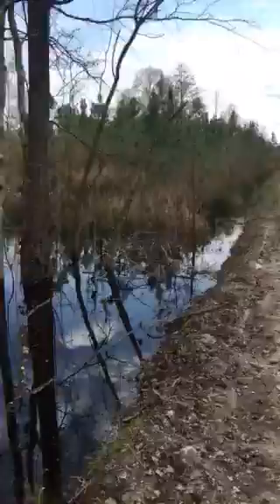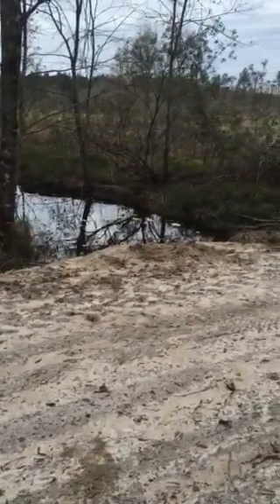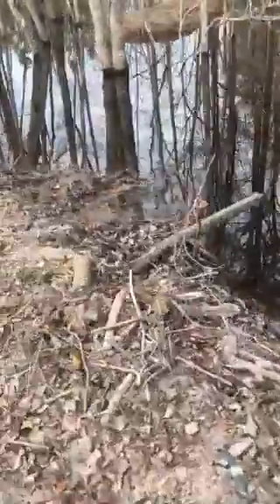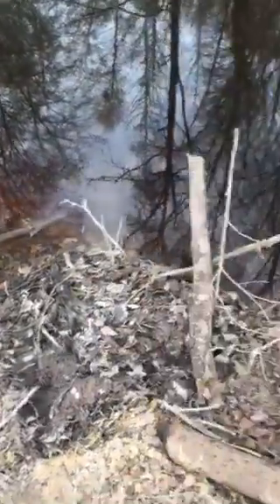You can see the flooding we've got going on. There's a drop in elevation from this side of the road to that side — roughly about four feet. Here's the pipe; I blocked it up a little bit so the water will start flowing through. The beavers have been stopping that pipe up.